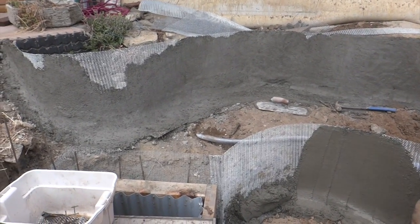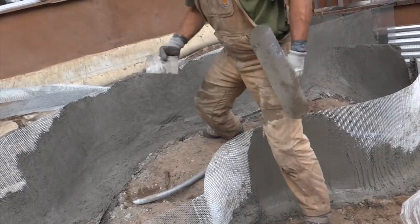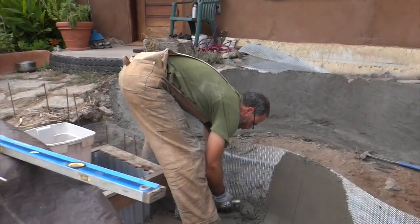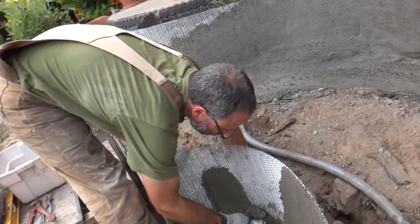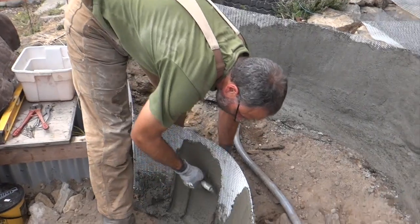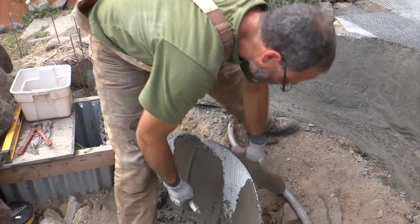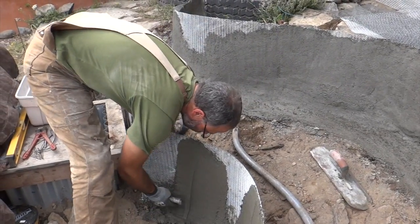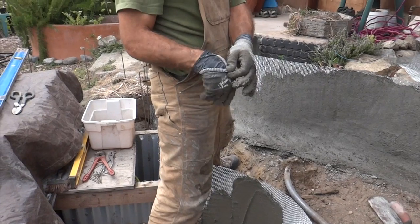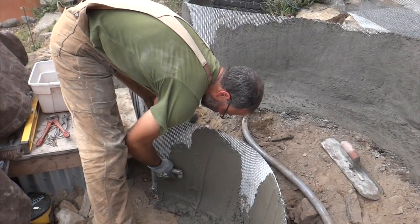You put a couple shovelfuls in there and then grab a little spatula. You can see the process here - it's very fast now. The very first one we did was quite a slow process and every time we do it we get a little better at fine-tuning. If you don't have one of these floats, you can always just use your hand with gloves on. What I do is have a pair of waterproof gloves underneath and then a rigid pair of gloves on top - that gives you good mobility without having too big of a glove.